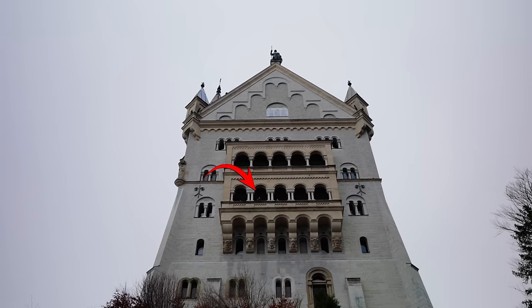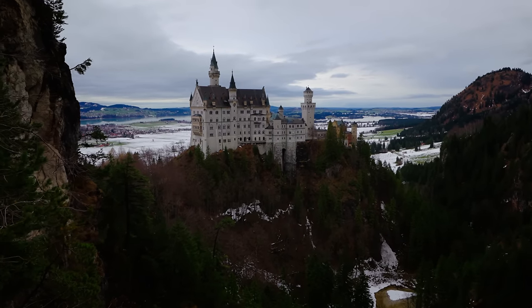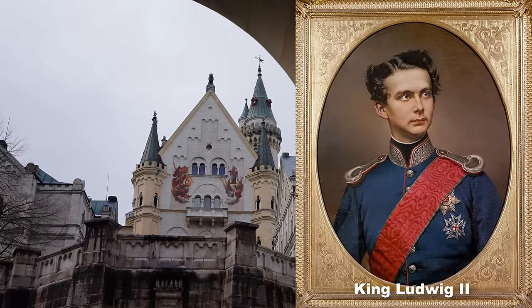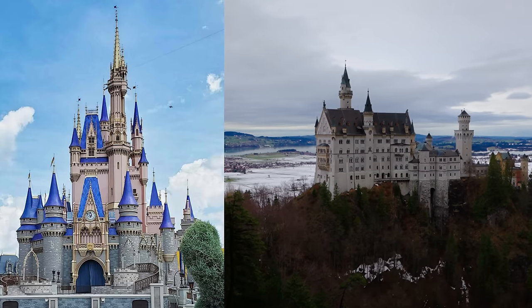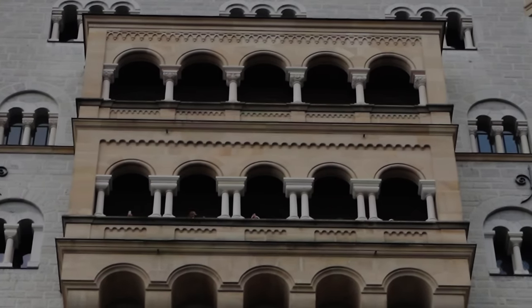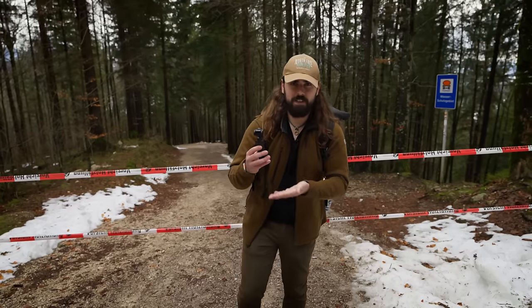We are at Neuschwanstein Castle here in Bavaria, Germany. Fun fact: this was built by Ludwig II back in the 1800s, and it was actually the castle that Walt Disney used as the basis for his castle in Disneyland. Pretty cool! And of course there is more to the Osmo Pocket 3 than what I've talked about.